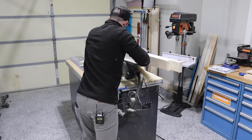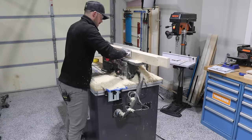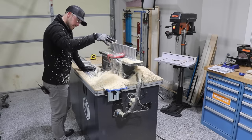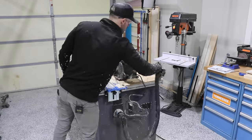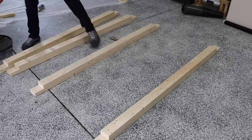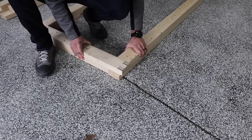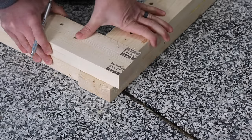And by the way, really happy with the dust collection on this thing — I barely found any shavings when I was done. You know what they say, clean shop is a clean mind. This is why I left all of those pieces long — now I can trim them all down to exact size.